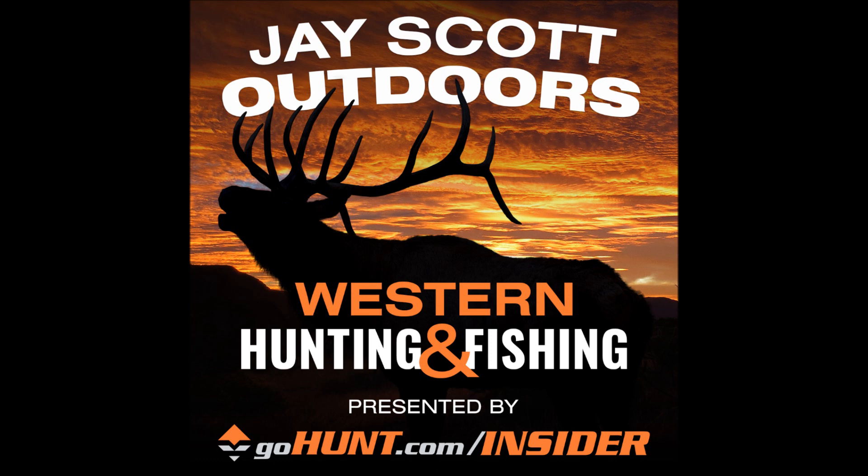I want to thank you guys, the listeners, for all the positive comments and five-star ratings on iTunes. I would encourage you, if you're a constant listener of the podcast, to go leave positive ratings. It helps my placement on iTunes and it's fun to watch where the J. Scott Outdoors podcast bounces from week to week.